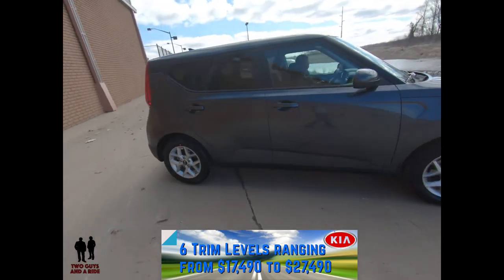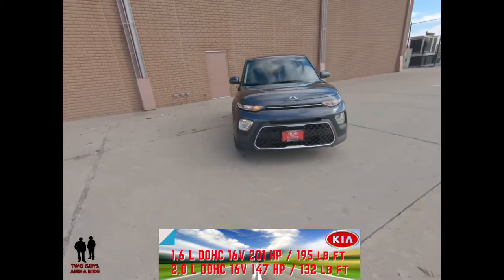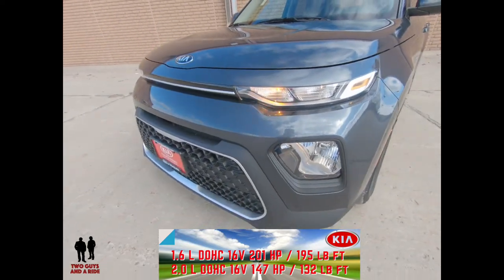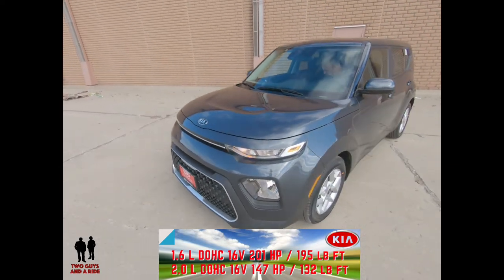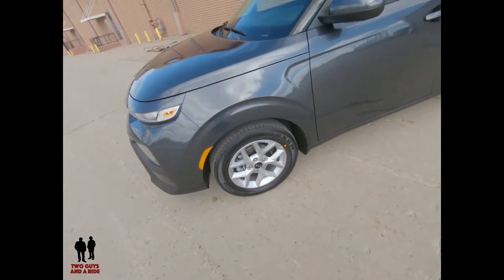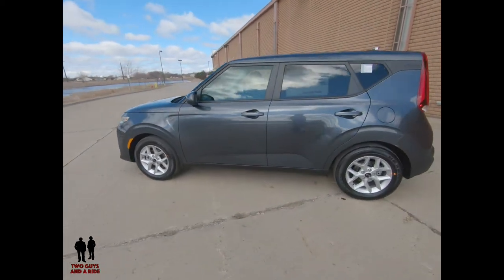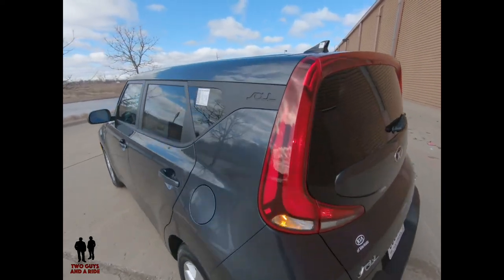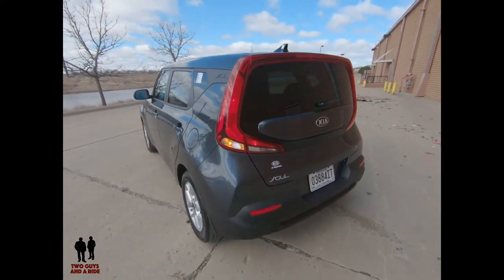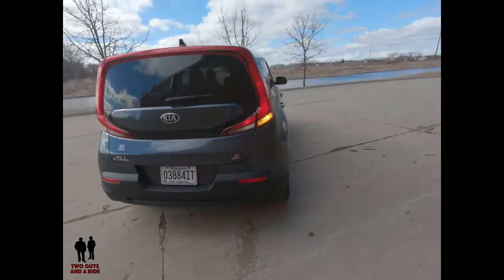The GT Line Turbo is powered by a 1.6-liter dual overhead cam 16-valve four-cylinder producing 201 horsepower and 195 lb-ft of torque. All other trims have a 2.0-liter dual overhead cam 16-valve four-cylinder producing 147 horsepower and 132 lb-ft of torque. The GT Line Turbo has a six-speed transmission with fuel economy of 25 city, 31 highway, and 27 combined. An intelligent variable transmission is also available with 27 city, 33 highway, and 30 combined.